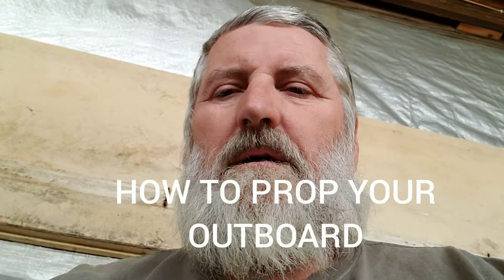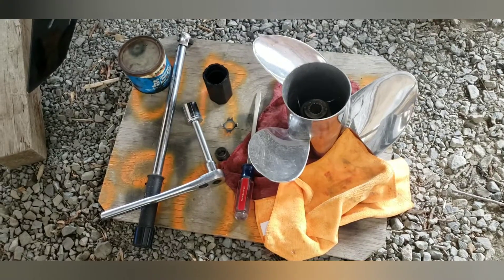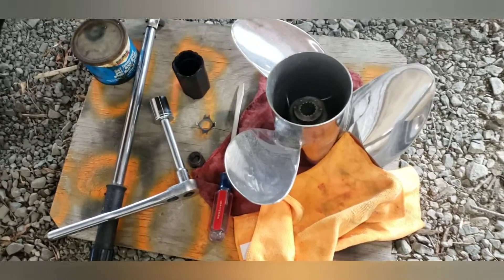Good afternoon guys and girls. I'll show you today how to put a prop on a 15 4-stroke Mercury. This is a 2016 and I think most of them from there on up are the same, so you can check your model and owner's manual. This is pretty much the simplest thing to do on a motor, but I'll show you how to do it anyway.